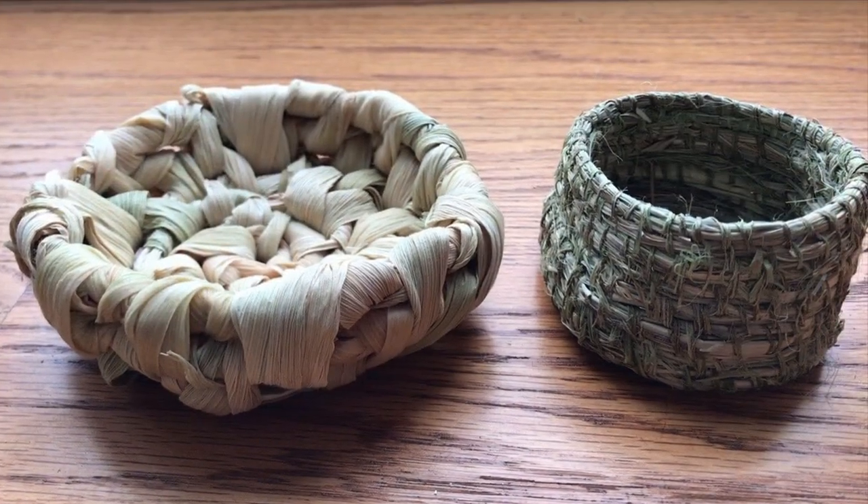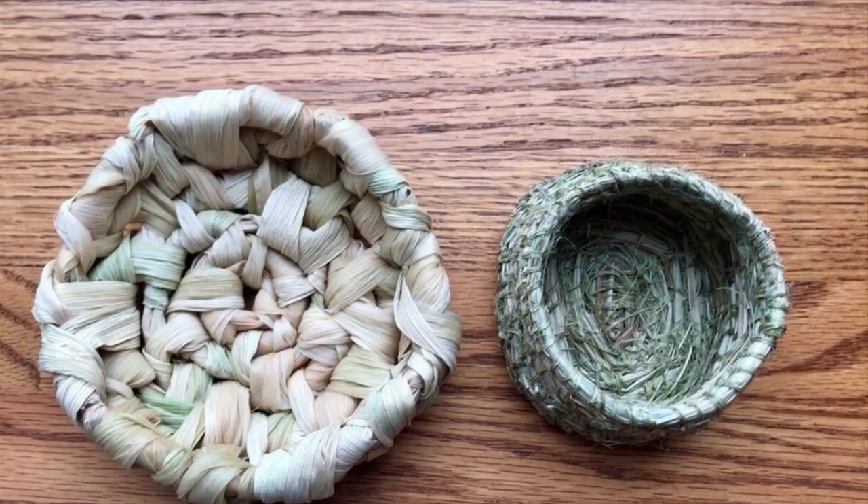Get outside and see what natural plant fibers you can find in your own backyard or on your next hike.